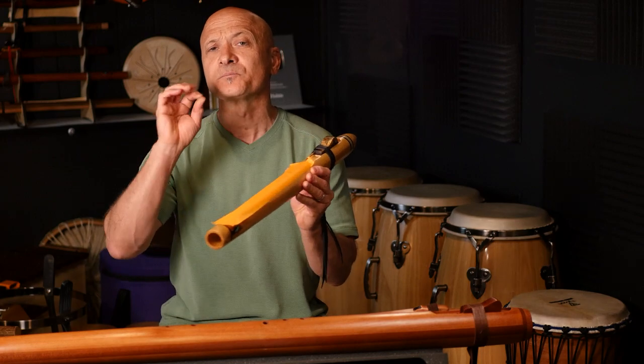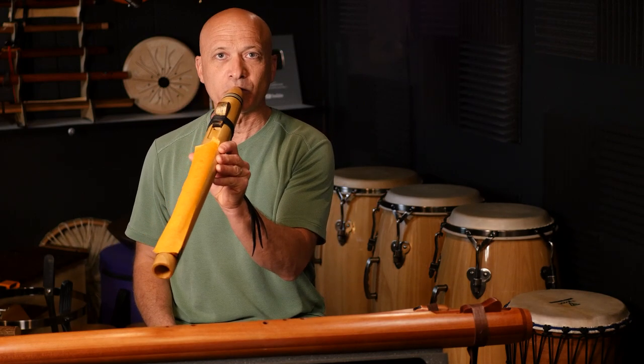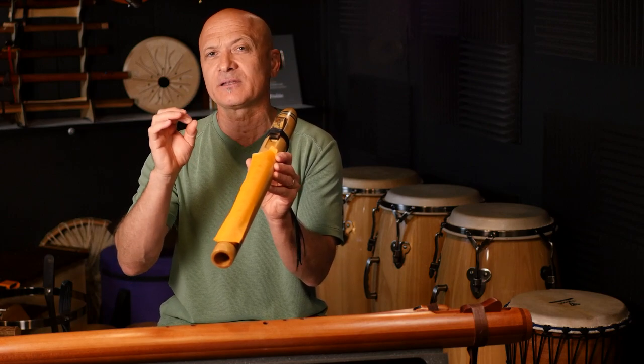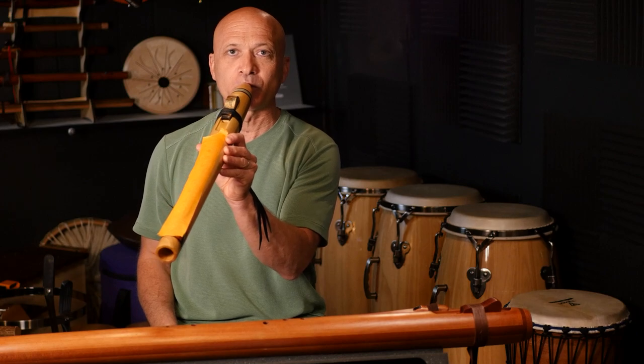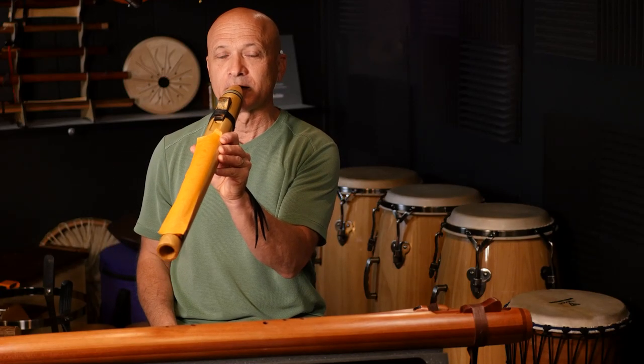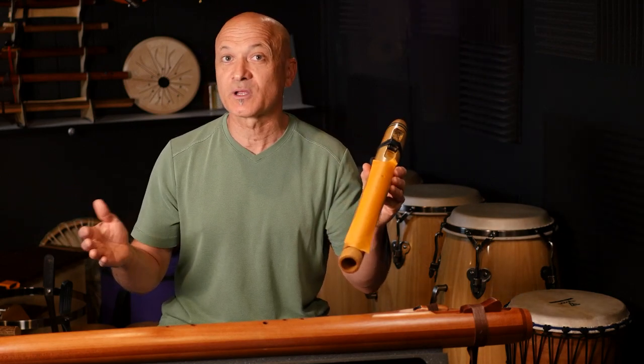For tonguing techniques, we've got different ways of starting a note. At the most basic level, you've got 'ta' — the sharpest or most immediate attack — and 'ha' — the other end of the spectrum, which has basically no attack. It's just blowing in with no tonguing. You can hear right away with 'ta' that the flute jumps up, because it's a lot of rapid air starting very suddenly. With 'ha,' there's almost no issue. So that's something to be aware of.